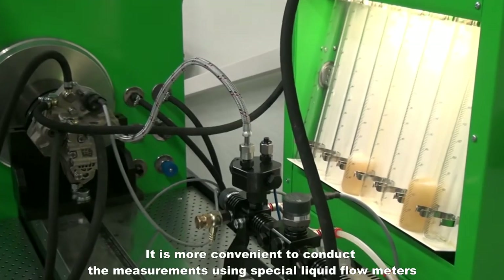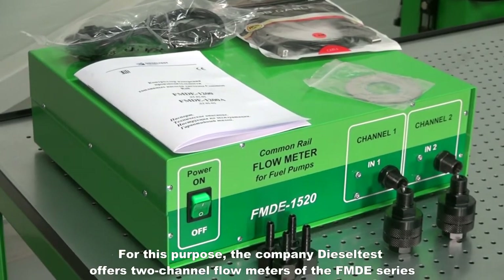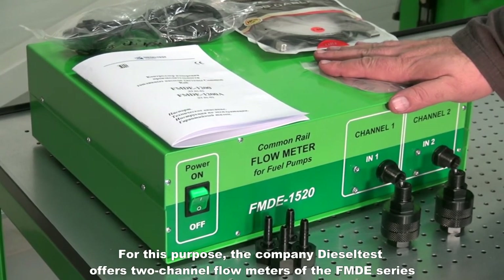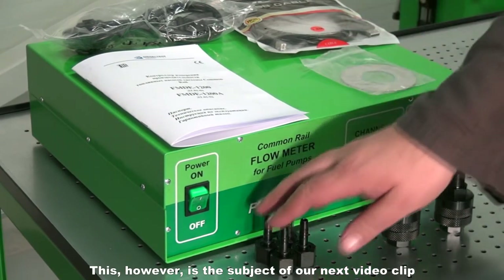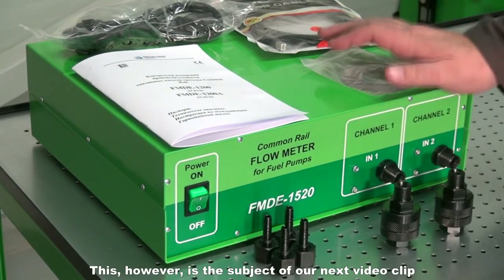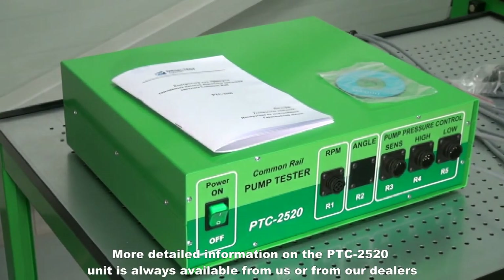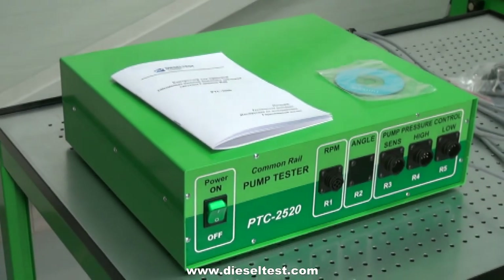It is more convenient to conduct measurements using special liquid flow meters. For this purpose, the company Diesel Test offers two-channel flow meters of the FMDE series. This, however, is the subject of our next video clip. More detailed information on the PTC2520 unit is always available from us or from our dealers at www.dieseltest.com.